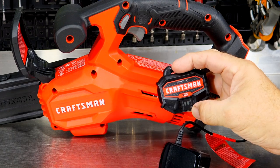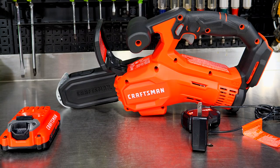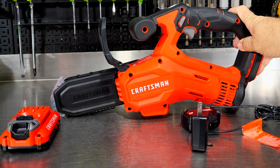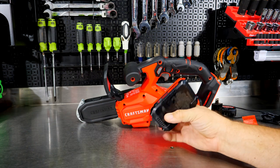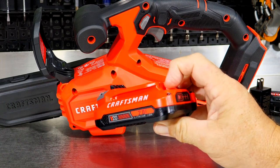It even has an indicator light that lets you know the status of the battery while it's charging. They're calling this the V20 6-inch cordless pruning chainsaw. It comes with the battery charger and the two amp hour V20 battery — their 20-volt max, two amp hour slim pack battery.